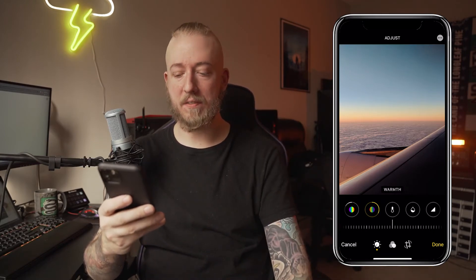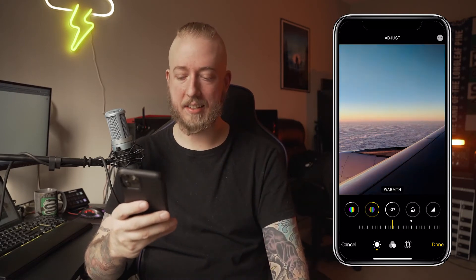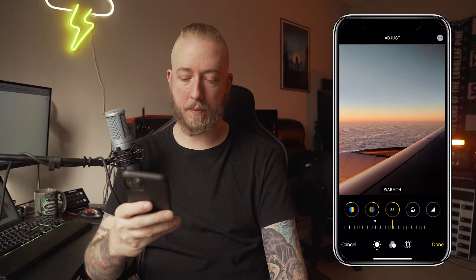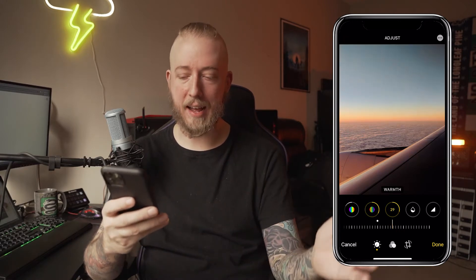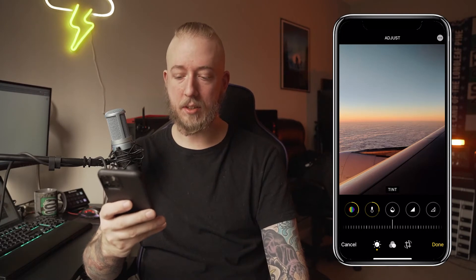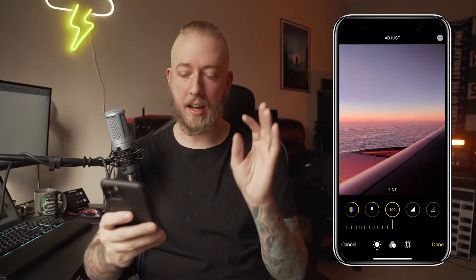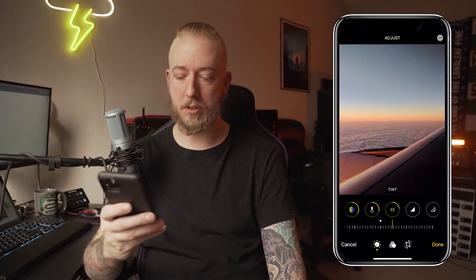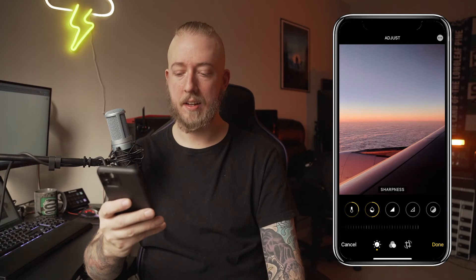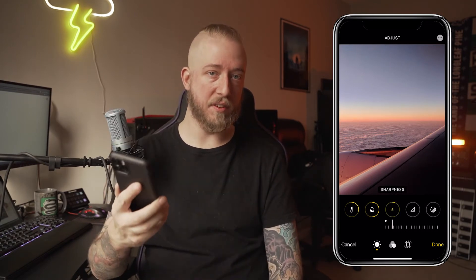Warmth — this is a very warm feeling photo, so going all the way to the left would be too cool. It's not daylight yet at this time, so I'm going to go warm, about a quarter of the way. Tint — if you go all the way one way you get a green tint, all the way the other way you get pink. I love that feel but I don't need it that much, so maybe halfway on the tint. Sharpness, I don't push sharpness very much on phone photos — that digital sharpness can be very noticeable and it's not very attractive.